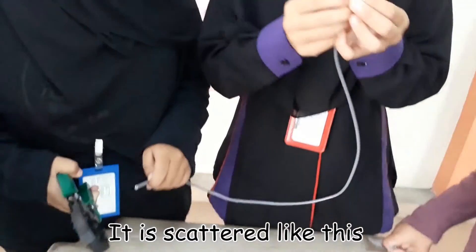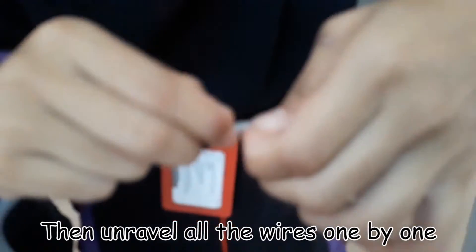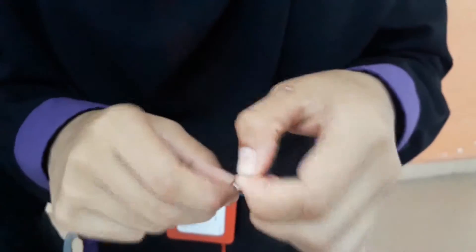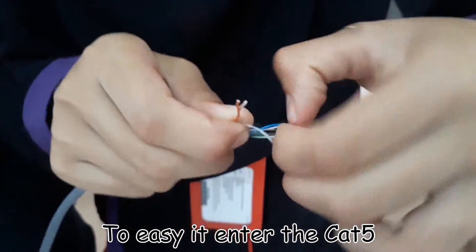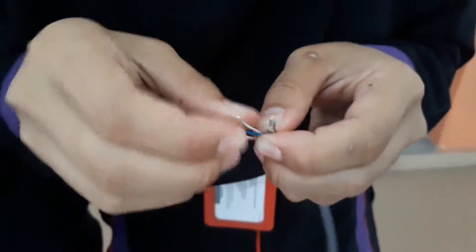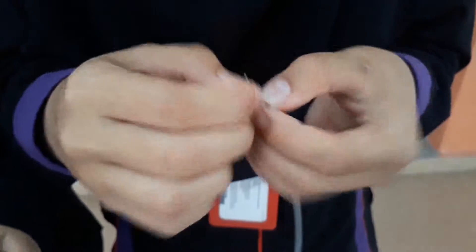After the test, you twist it one by one. It enters the Cat part — like this. Just twist it.